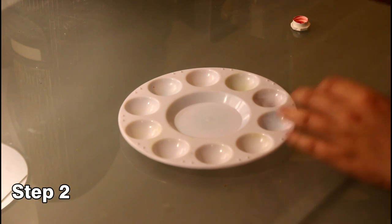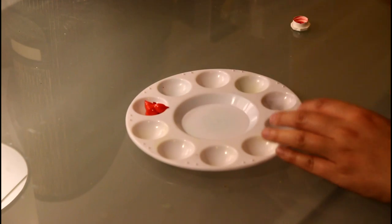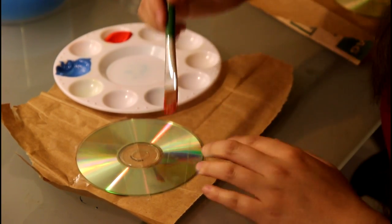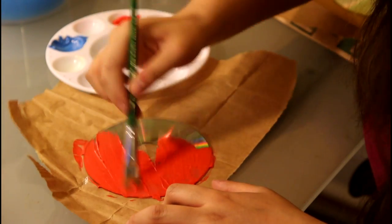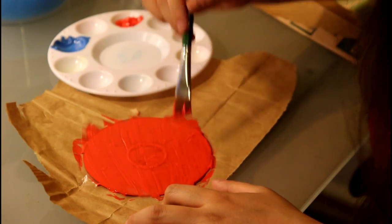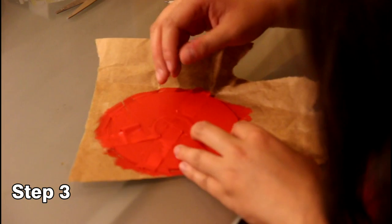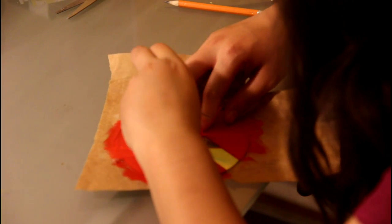The next step is to get out the paint. Take your paintbrush and spread the paint evenly across the entire CD. You may have to apply multiple coats, especially if you're using a lighter color, to ensure full coverage. Let the paint fully dry — for acrylic paint, half an hour is probably sufficient.